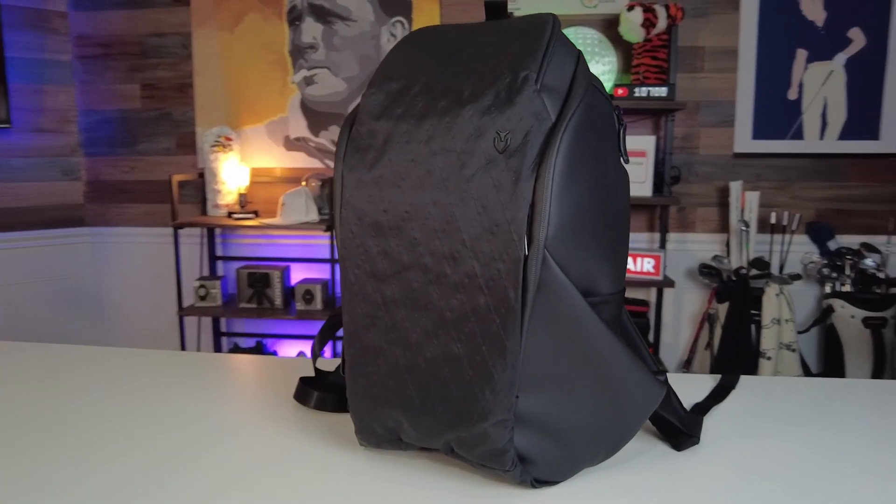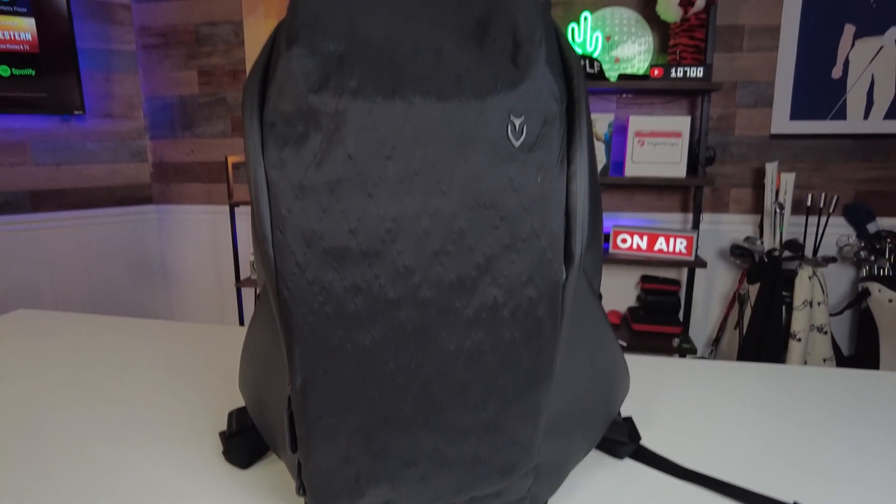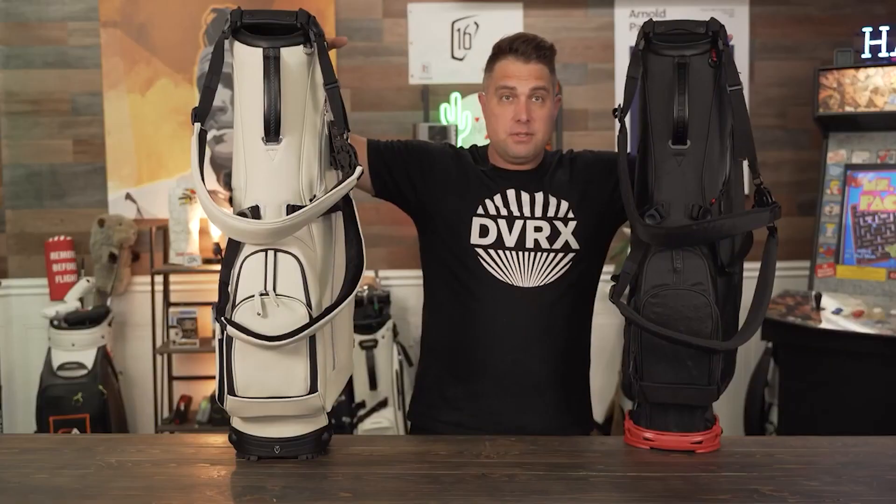Here we have the Vessel Prime X backpack, by far one of the most popular backpacks out right now. Over the past couple of years, I've easily reviewed at least 15 different Vessel golf bags. So when I found out that they released the backpack, I just had to get it. In today's video, we're going to find out if the Vessel Prime X backpack can live up to the Vessel reputation.